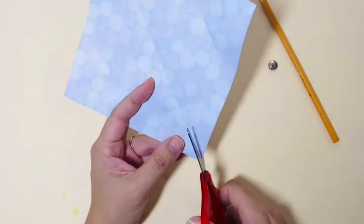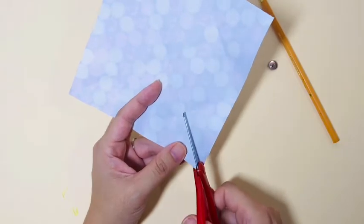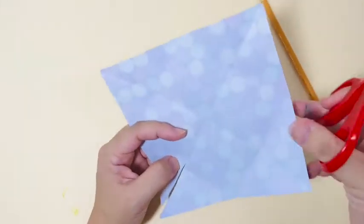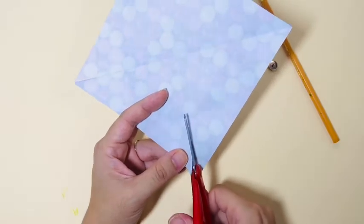Go ahead and use the scissors — we're going to cut along the four folded lines. We're going to cut it slightly past the half point mark.